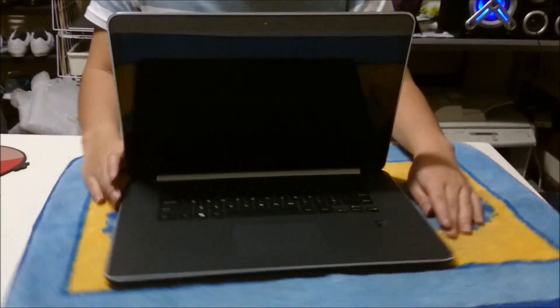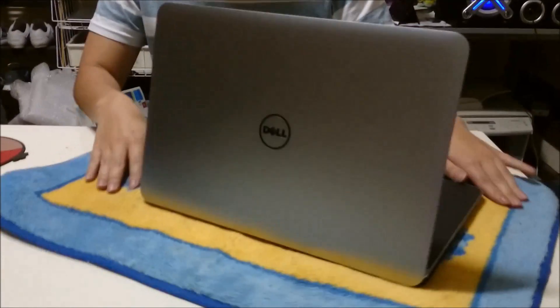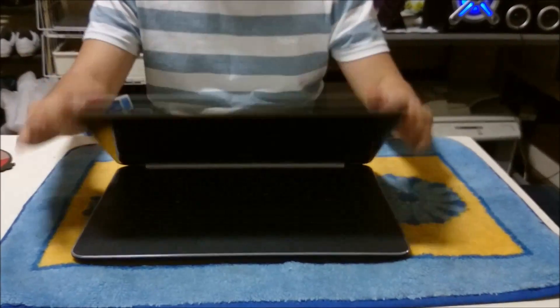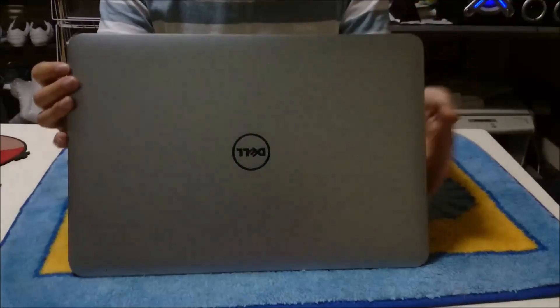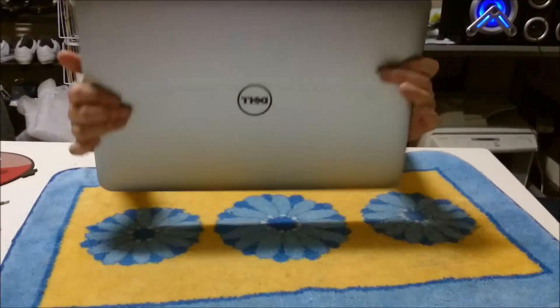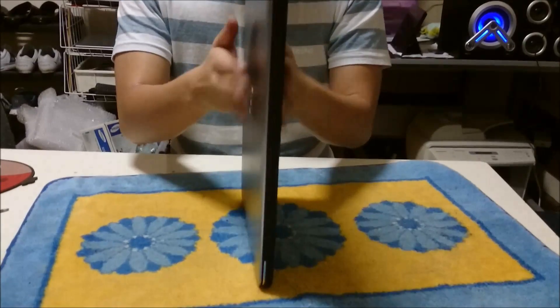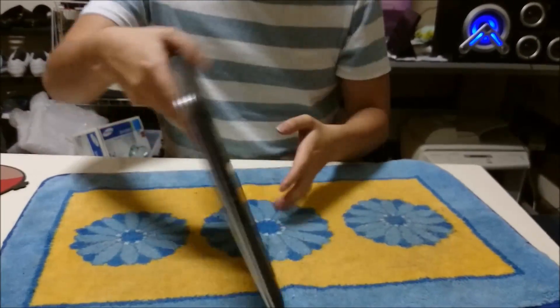Here we have a Dell Precision M3800 mobile workstation. We're going to open up and explore the inside. This laptop is actually the same laptop as the Dell XPS 15 2014 9530 model — the only difference is the graphics card.